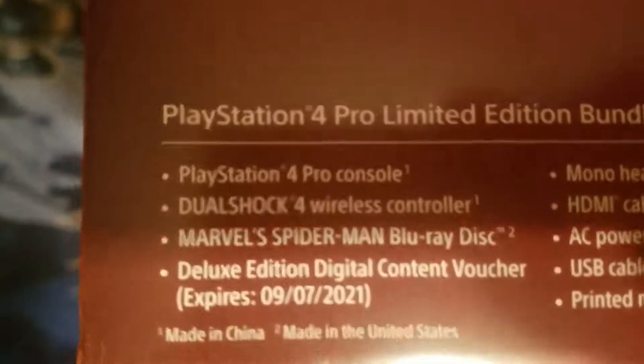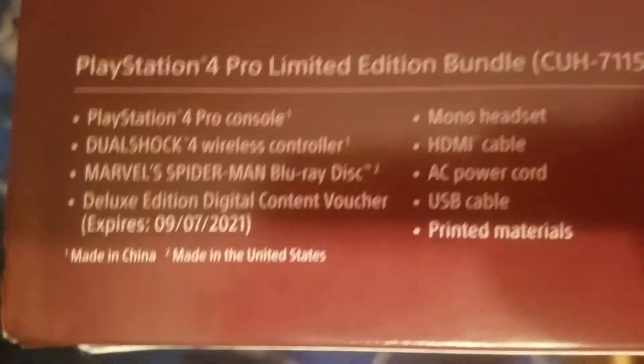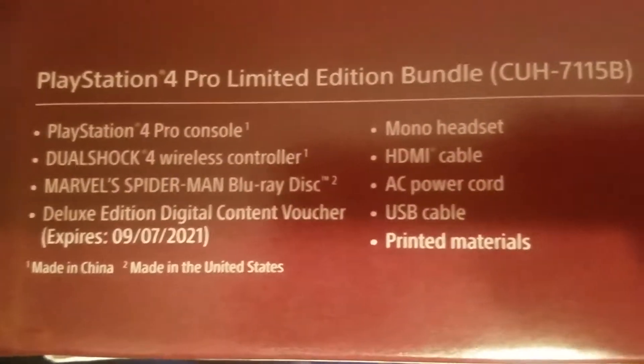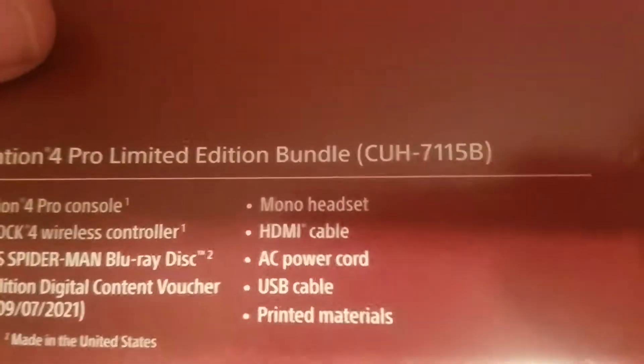PlayStation 4 Pro console. DualShock 4 wireless controller. Marvel's Spider-Man Blu-ray disc. Deluxe Edition digital content voucher. AC power cord. USB cable. Printed materials. HDMI cable. And mono headset.